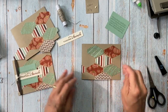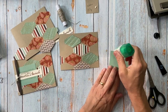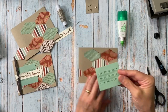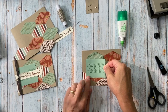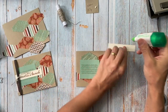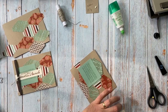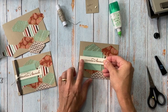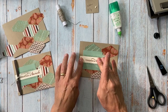Now we're going to assemble. I'm going to put that about there, and then add my words. I don't want it right to the edge — I kind of like how there's a little bit of space.